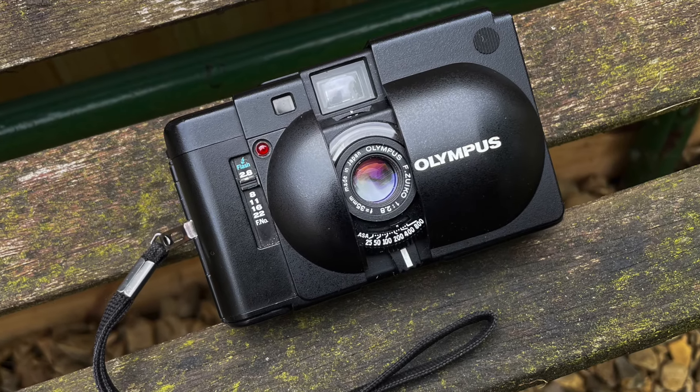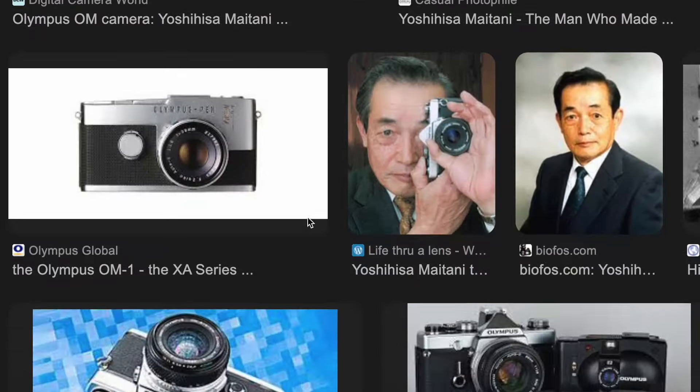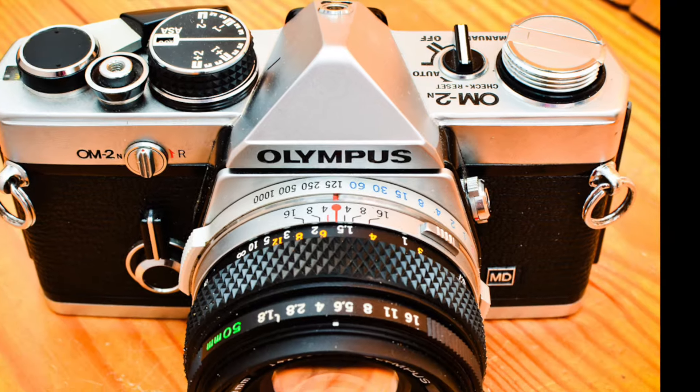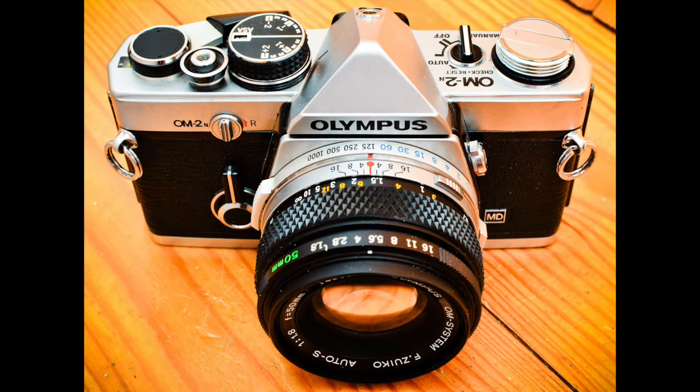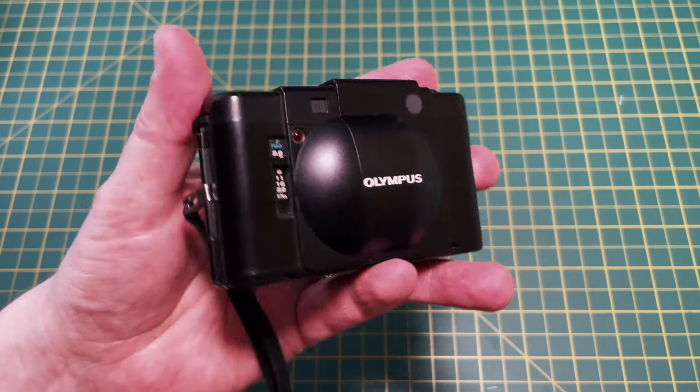In 1979 Olympus released the XA, designed by Yoshihisa Meitani — the genius who designed the Olympus OM-1 and OM-2. It's quite beautiful, exuding functionality as well as a beautiful design.